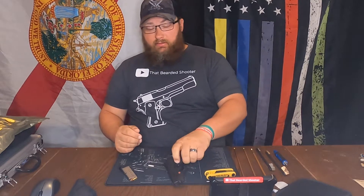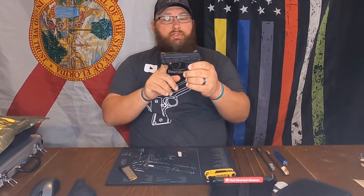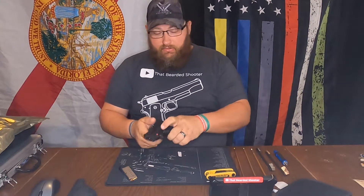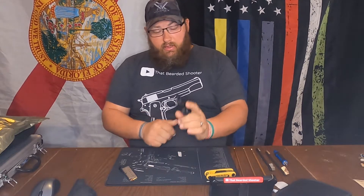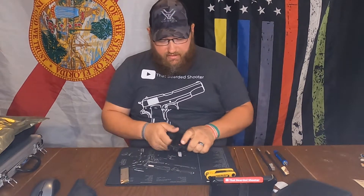Alright guys, so today we're gonna clean the Bodyguard and adjust the laser. I already have it adjusted but I'm gonna show you how to do it. First, let's make sure this is clear — magazine was empty, chamber's clear, magazine's out.